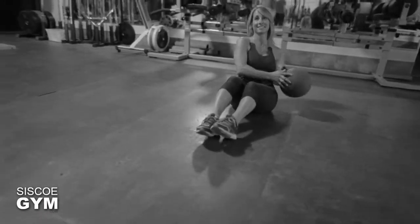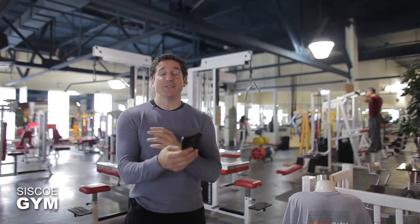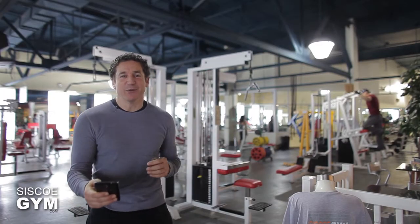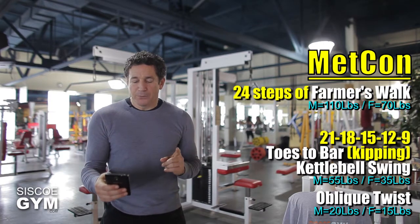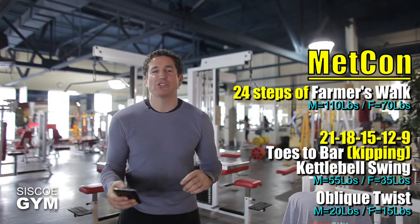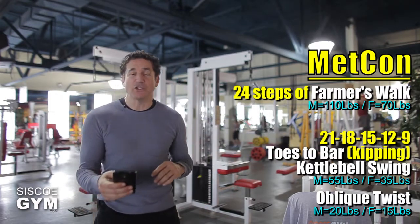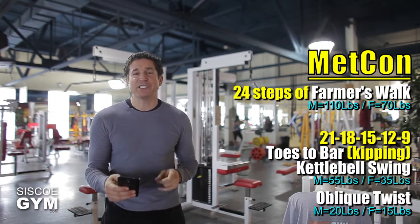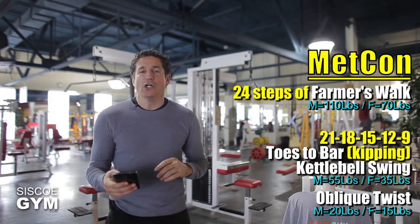For good measure we're going to throw in some oblique twist abdominal work. It's going to have a protocol weight of 20 pounds for the guys and 15 pounds for the ladies. Here is how we put it all together. We're first going to start off every round with 24 farmer walk steps — you could go 12 steps in one direction and then turn back the other way 12 steps as well. Every single round starts off that way and we have five rounds in total.